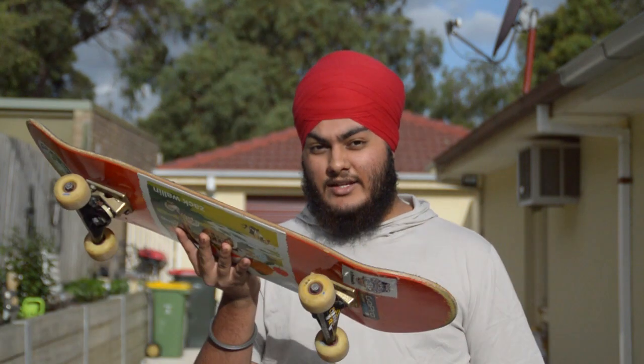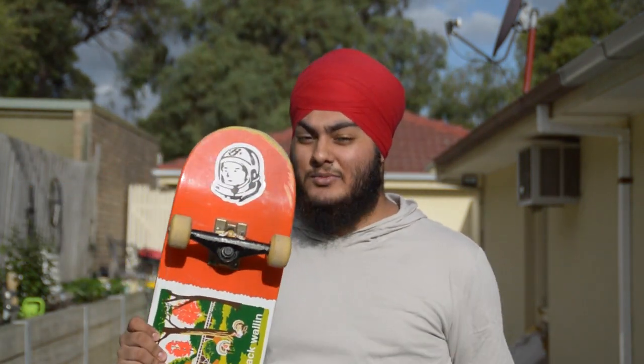This is a skateboard. I like how big it is, but these wheels — they lift pebbles too much, and I don't like that.